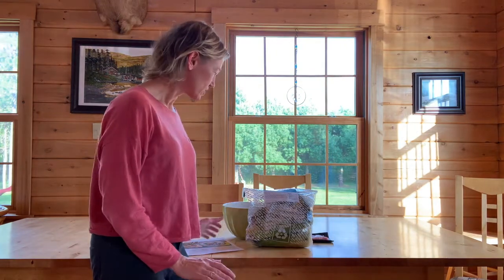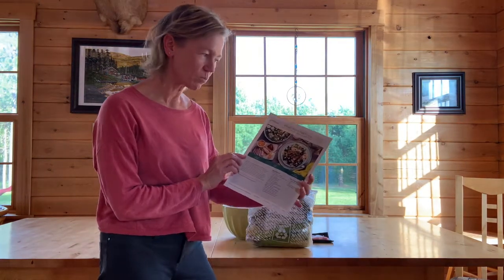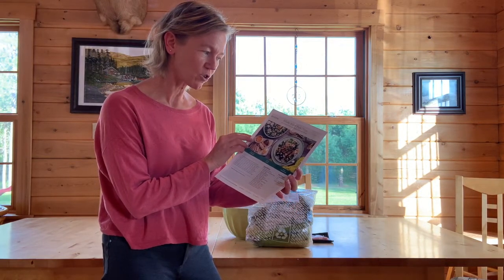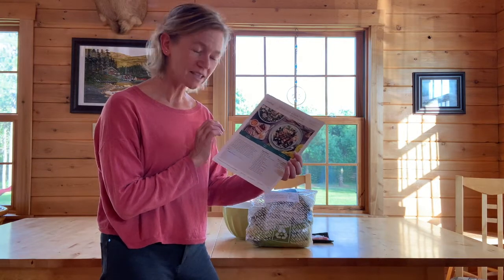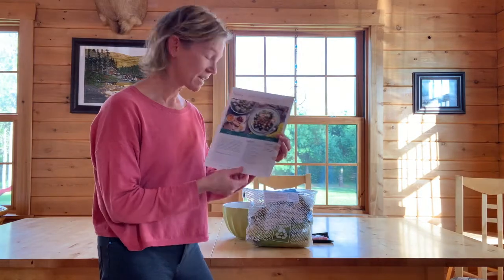Hi everyone! I'm here today excited to be cooking a meal for you from my Good Food Food Box. Today I'm going to do this from scratch. I've got my recipe out and we're going to make tonight the whiskey butter pork chops over charred corn kale salad with goat cheese. This is the Clean 15 plan, so it's meant to be a lower carb plan. Excited for it.